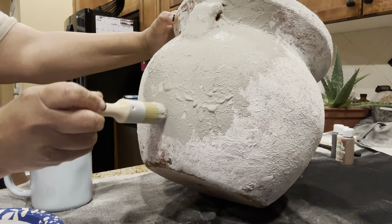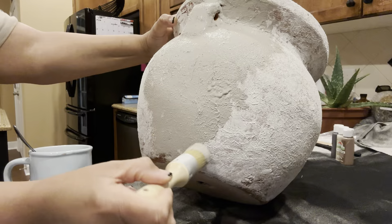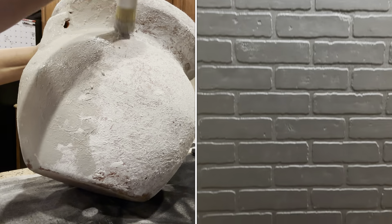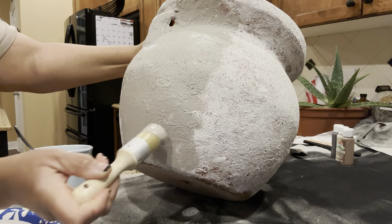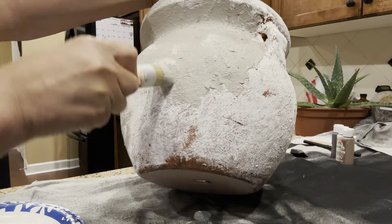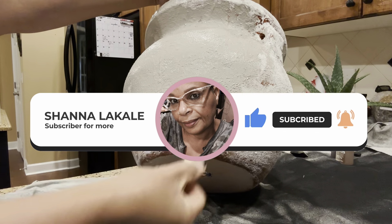Mark and I want to thank each and every one of you for tuning in last week when we DIY'd the brick panel on the wall. Thank you so much for all the love and support you constantly give us — it means so much to us. We have so many new family members; I want to extend a warm welcome to you. If you're stopping by for the very first time, go ahead and hit that subscribe button and become a part of our family. We'd love to have you here.